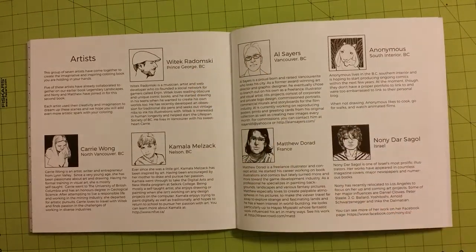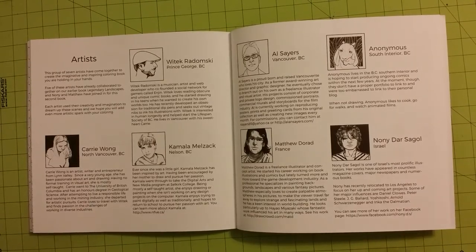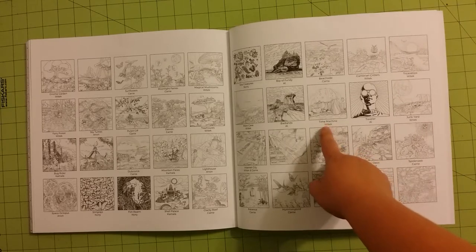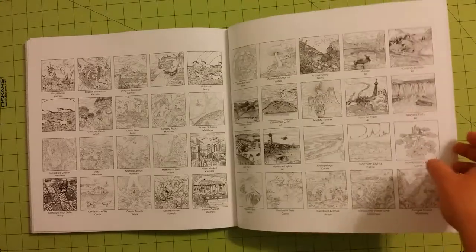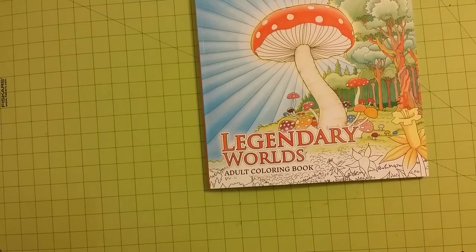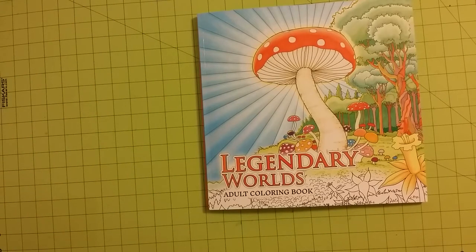In the back of the book it has the names of the artists, where they're from, a little paragraph about each one, and it has all the pictures listed. It will tell you who did each one — some of them have titles, some don't, but most do. Again, 85 pictures in this gigantic 12 by 12 inch coloring book — just completely amazing. Now that I have the bigger book of this series I am super excited to get the bigger book of the other one they have out, so hopefully I'll be able to get that soon too. Thank you for watching and as always, happy coloring.